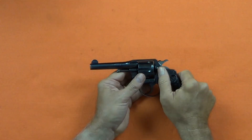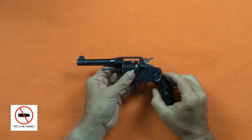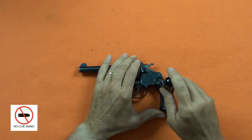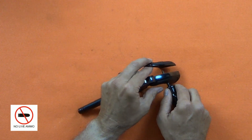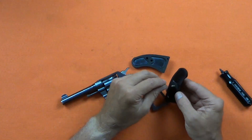Let's have a look inside. Prior to doing any work on a pistol, always make sure it's empty and remove all live ammunition from the work area. The grips are removed with a single screw. On these older guns, it's always a good idea to put a little penetrating oil on the escutcheon nut.